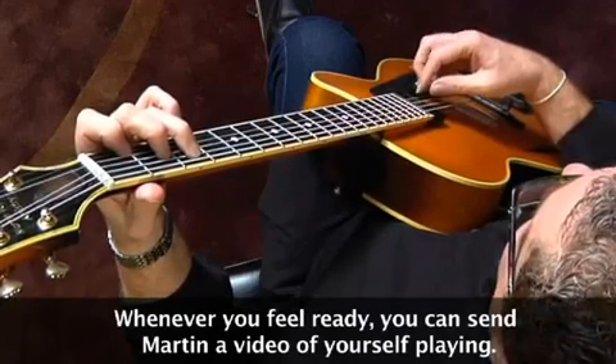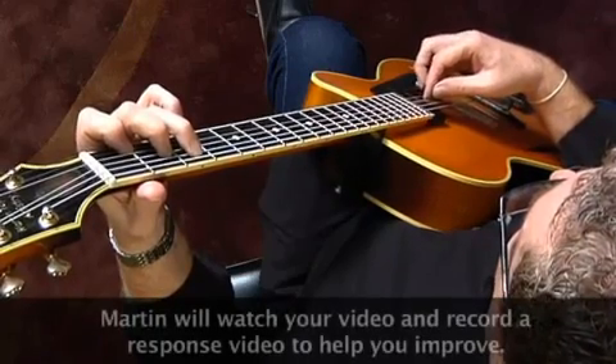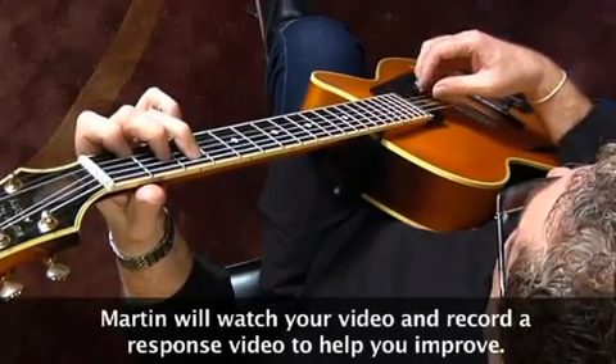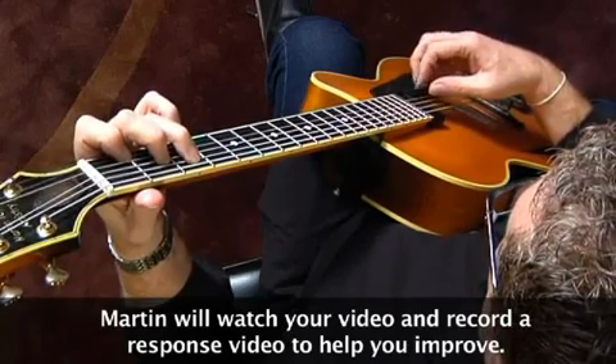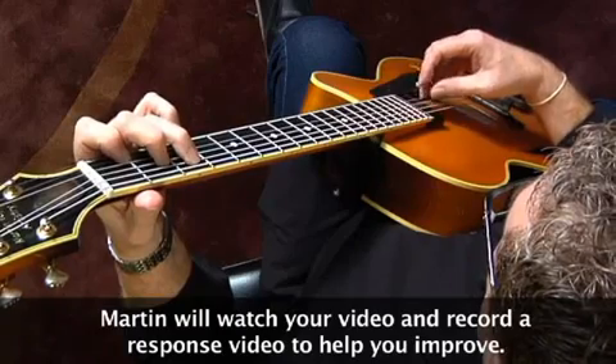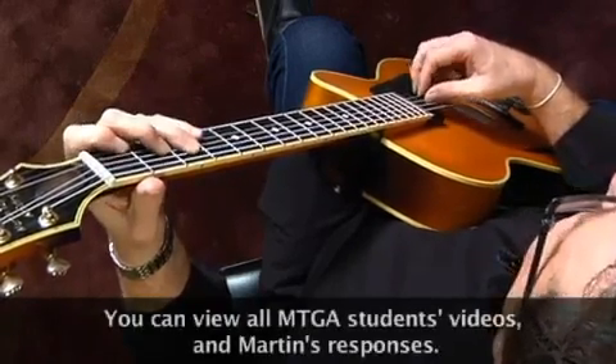So we can get some exercises going here — this kind of thing. Then we can play alternate strings. That can sometimes be tricky.